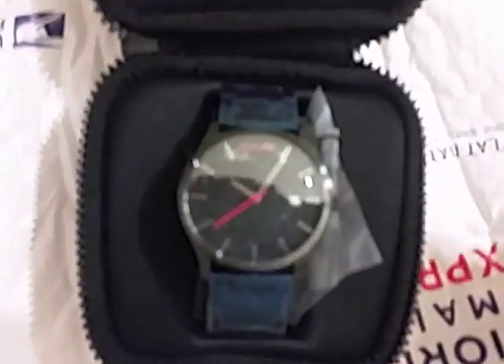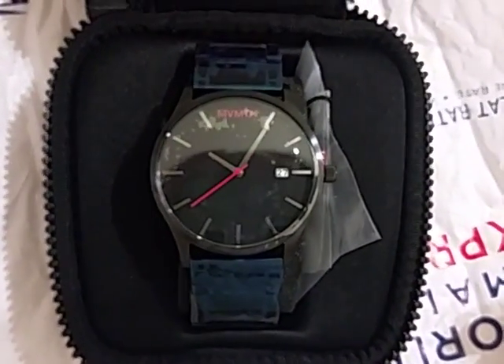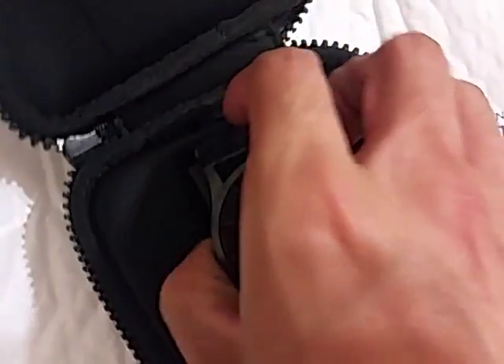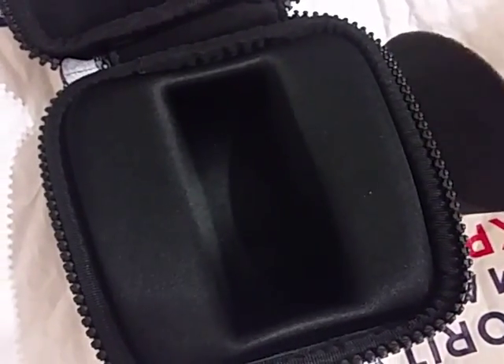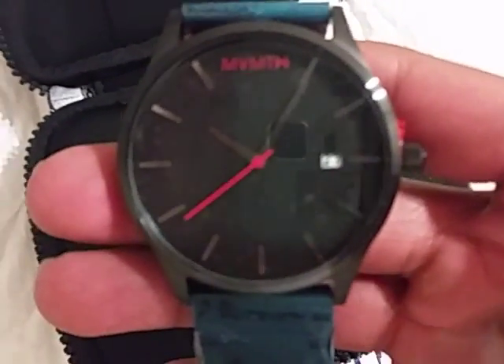The watch itself, there it is. I'll take it out. That's the whole packaging. So here's the watch, it says MVMT.